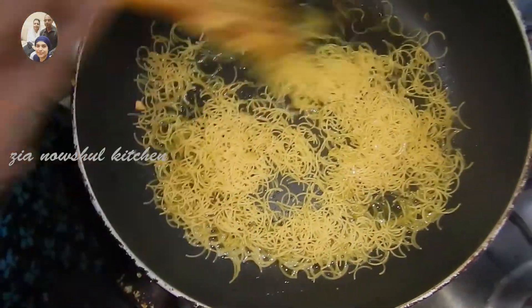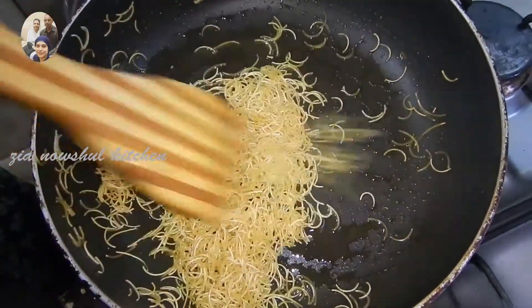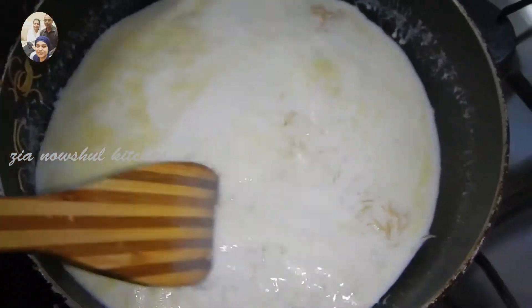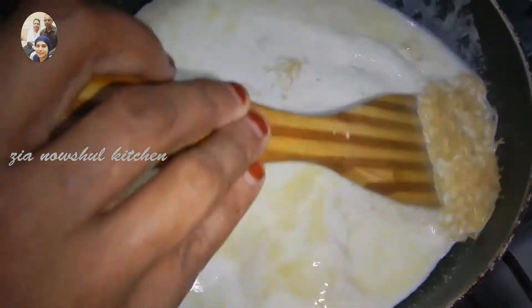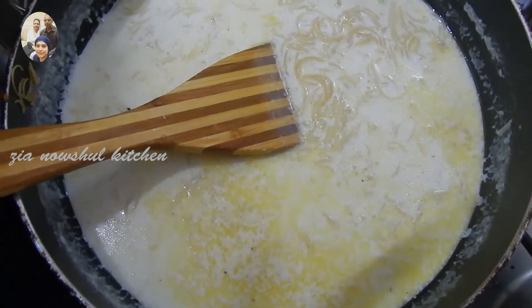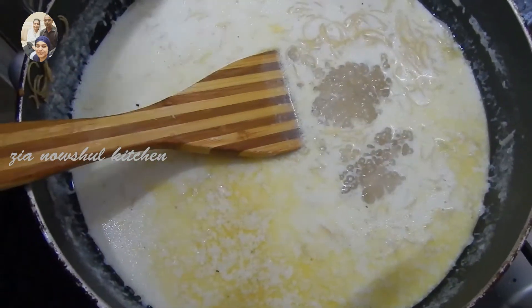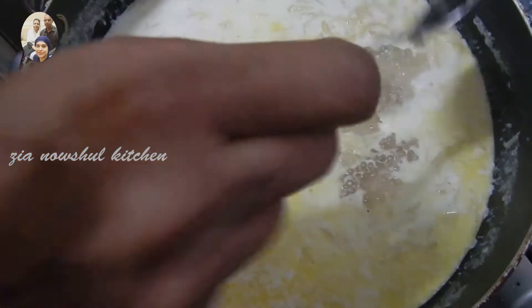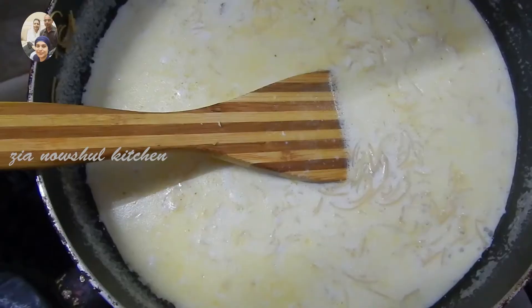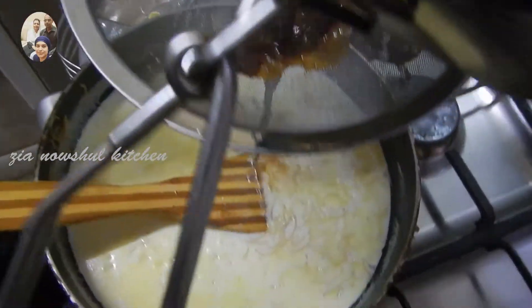I add 2 cups of peas and 1 cup of peas. I will cook it until I add 2 cups of peas. Let's stir the rice and add the rice.